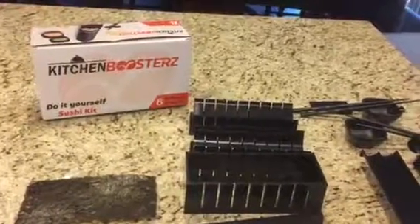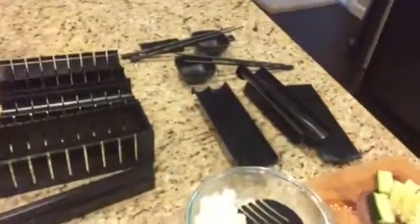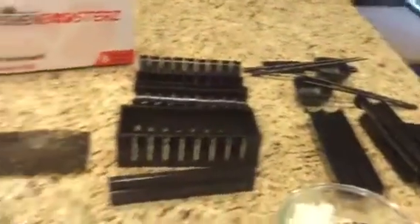Hello, today I'm going to show you how to make sushi using the Kitchen Boosters Do-It-Yourself Sushi Kit. Everything in black here is included with the kit. The cutting board, the glass bowl, and this little bowl are mine, but the rest of it all comes in the kit.